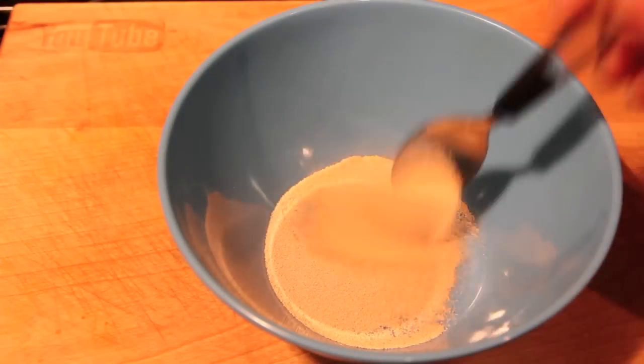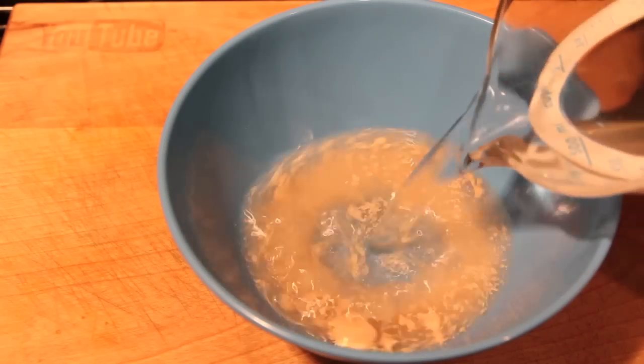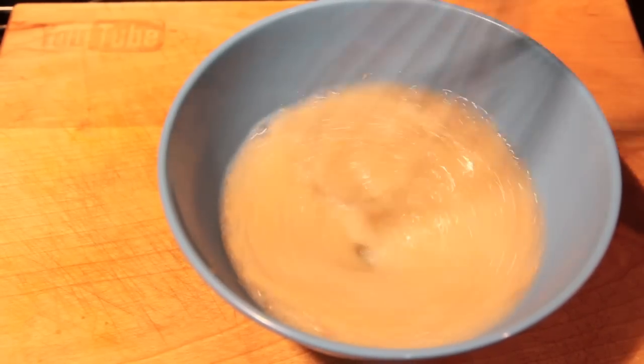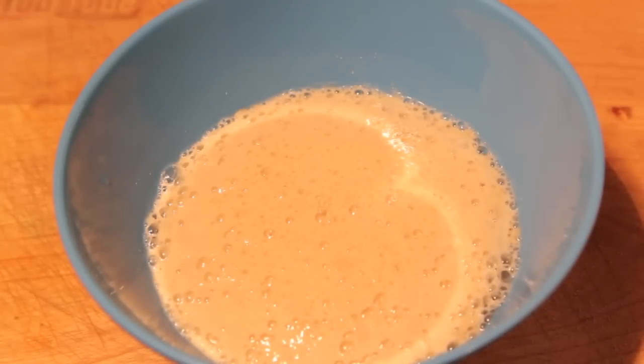Now to make our dough, into a bowl we're going to add in the yeast, the sugar, and the warm water. Give it a quick whisk and then we're going to set it to one side for about 10 minutes until it becomes nice and frothy.